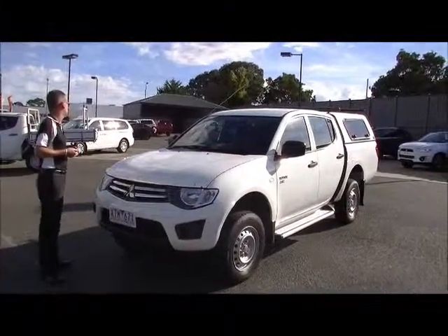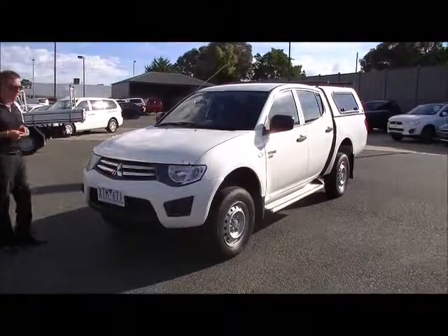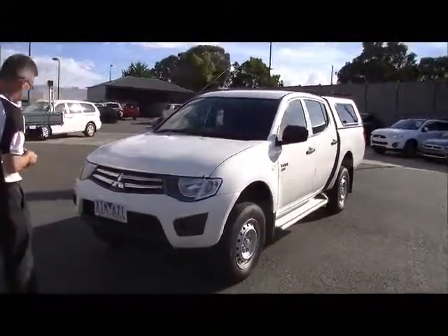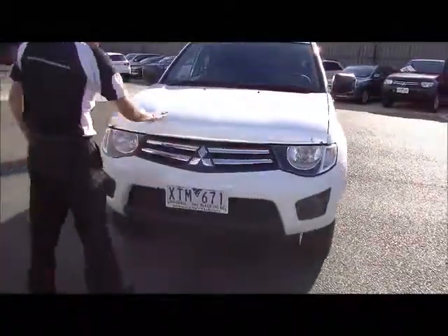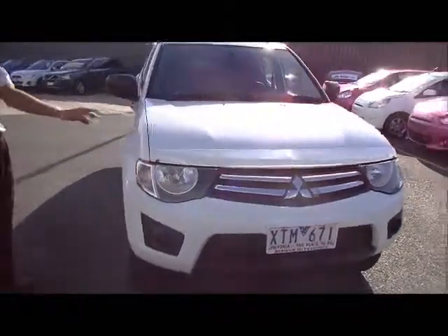We're going to go for a tour around our 2010 GLX Triton. Starting at the front of the car, you'll notice we do have a factory bonnet protector. In good order — this car, for a 2010, is relatively unmarked. Always good to have that protector to avoid stone chips.